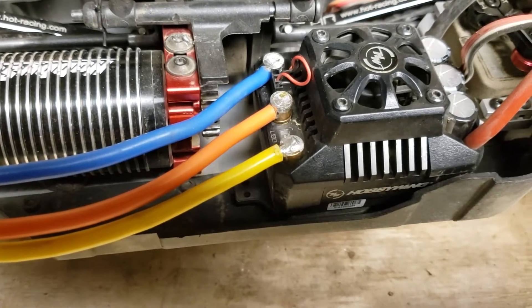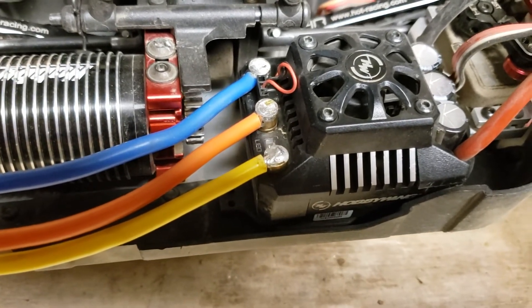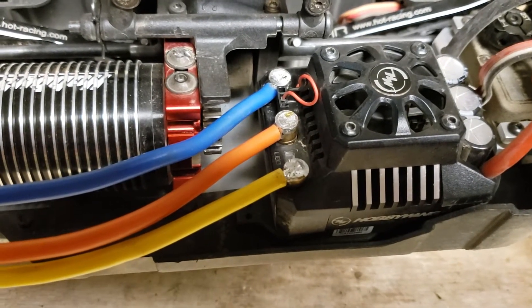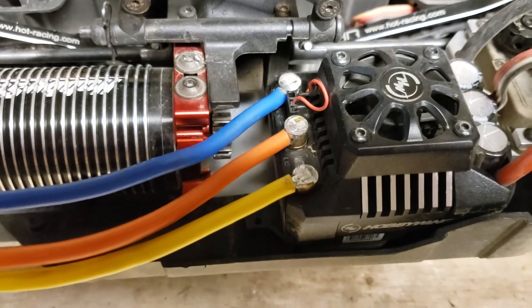Hey, what's up guys. I just wanted to make a quick video to show you a neat little trick that my local hobby shop did for me. Tyler down at Danbury Hobby does all my soldering because I cannot solder, nor do I care to learn since he does it and does such an awesome job.